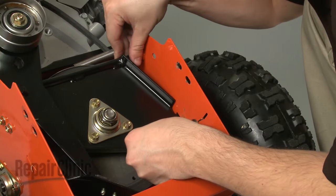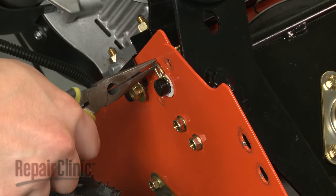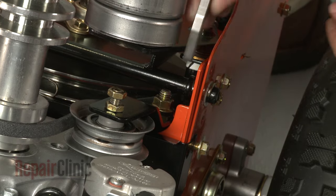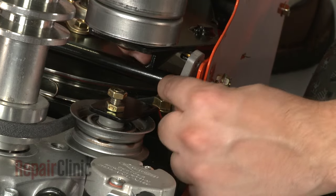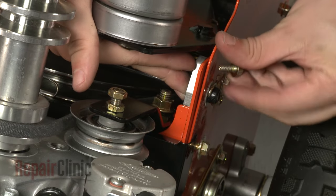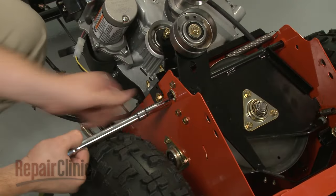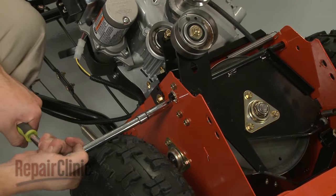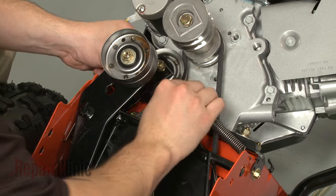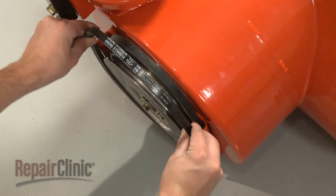Reposition the swing plate assembly and secure the cotter pin. Reposition the swing plate spacer and secure the bolts. Reattach the idler spring, and realign the auger drive belts on the pulley if necessary.